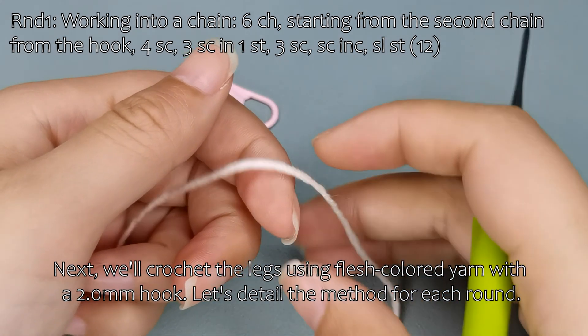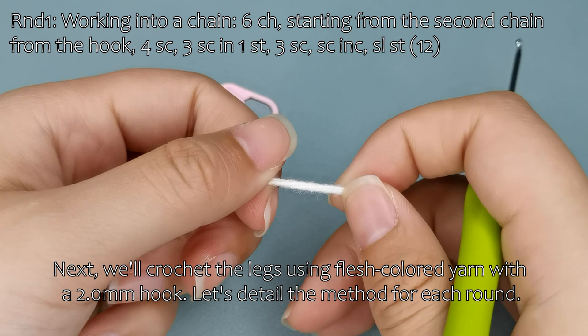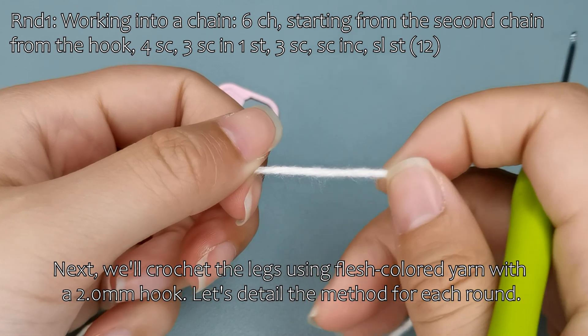Next, we'll crochet the legs using flesh-colored yarn with a 2.0 mm hook. Let's detail the method for each round.